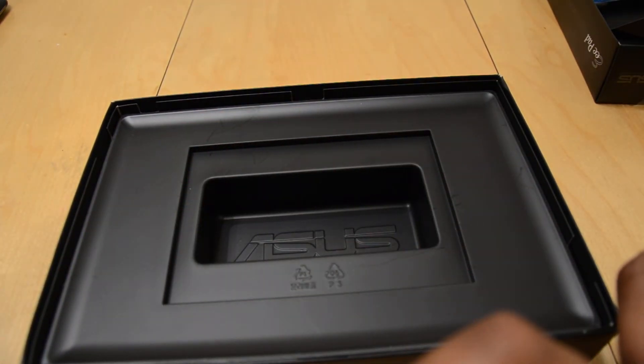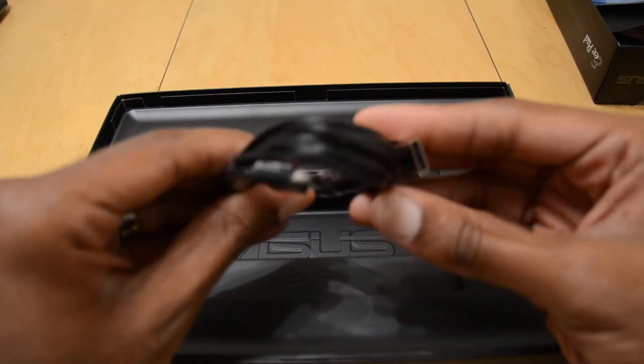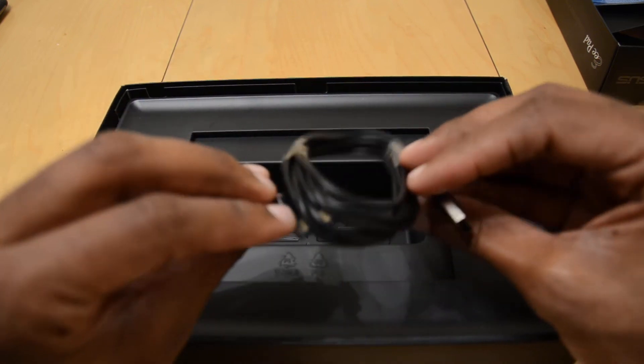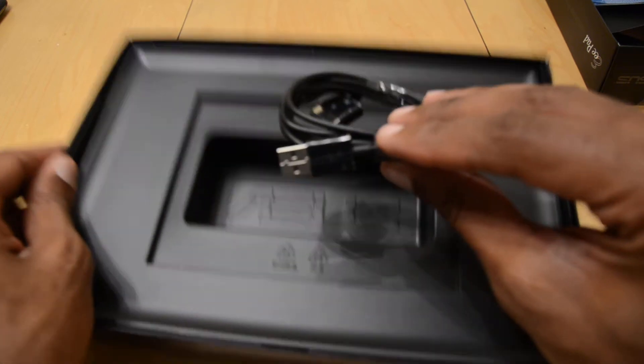Bare bones — a lot of things are bare bones nowadays. There is a nice charger here; I am assuming it is probably like a 10-watt. And we have a proprietary cable, so obviously I don't like to see that. But they keep doing it, so what can you say.